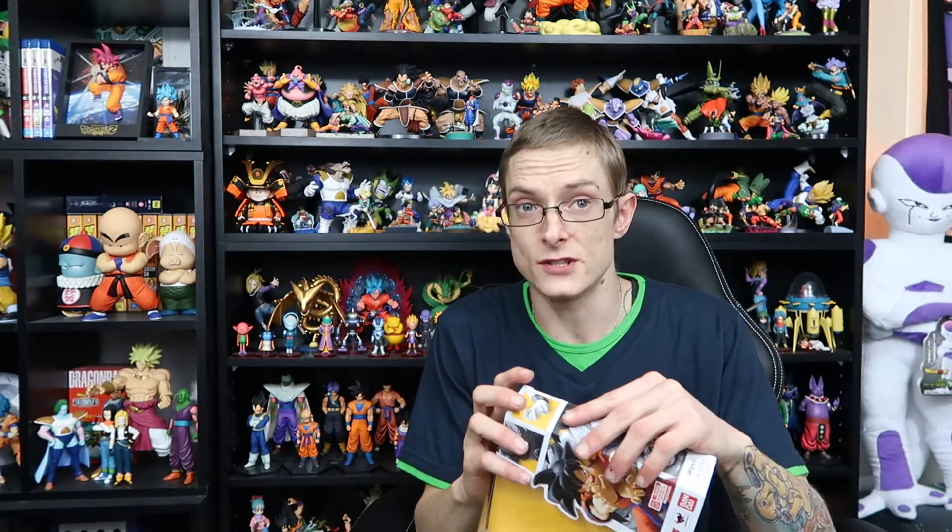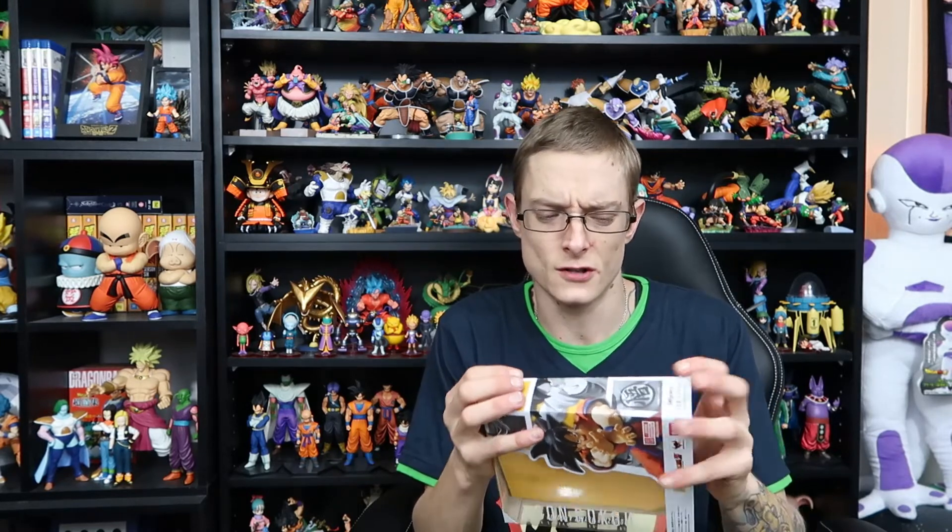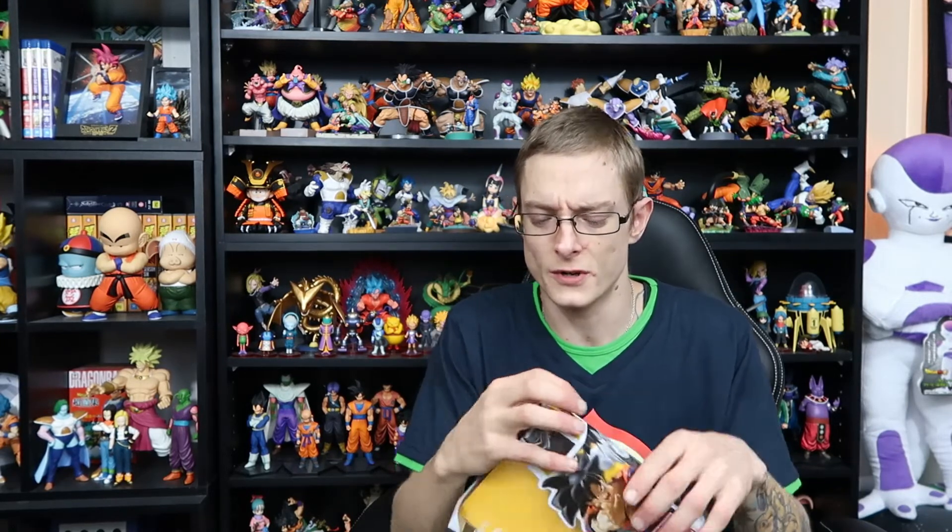Some of them are great. One of my good friends, John, he has quite a few of them. And the colour's fantastic on the San Diego Comic Con Piccolo.